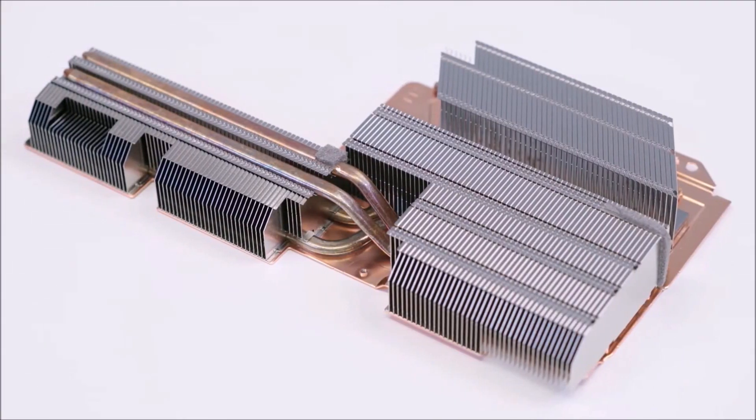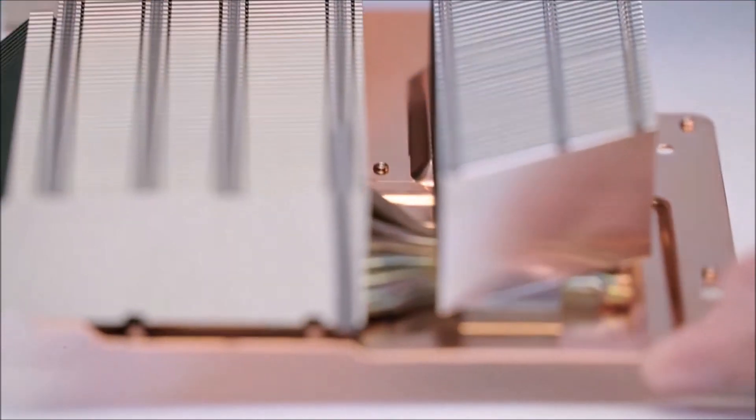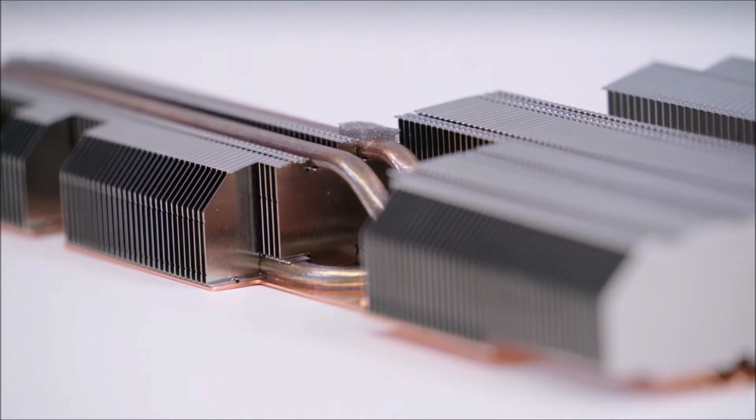This is the PS5's heat sink. Like the PS3 and PS4, it uses a heat pipe; however, the shape and airflow design make it possible to achieve the same performance as a vapor chamber.